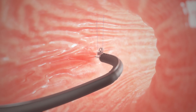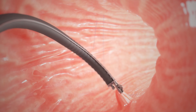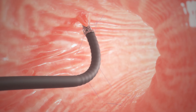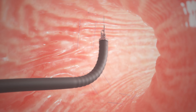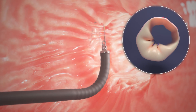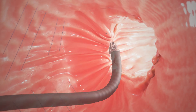The stitches or sutures are placed in a U-shaped pattern starting near the bottom of your stomach and working towards the top of the stomach. As each U is completed, the suture is tightened down to reduce the volume of the stomach. The doctor continues to sew along the large curve of the stomach until six to eight sutures are completed.